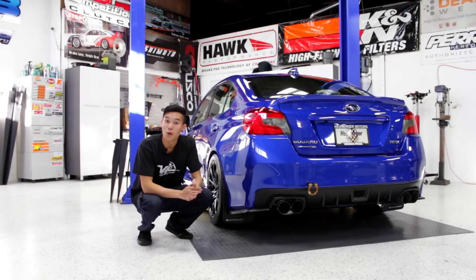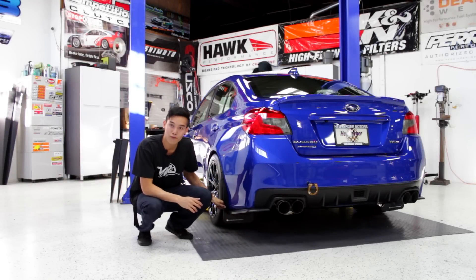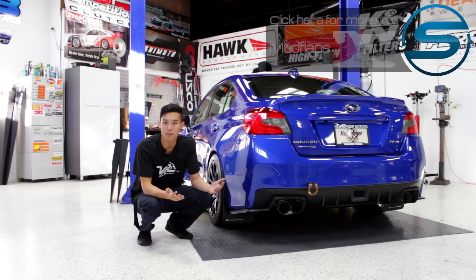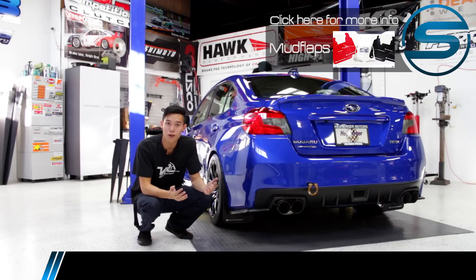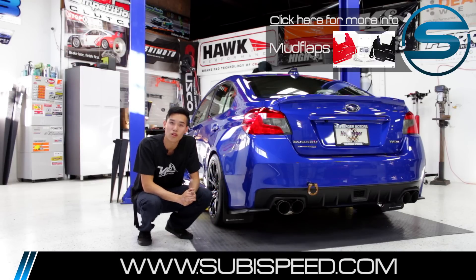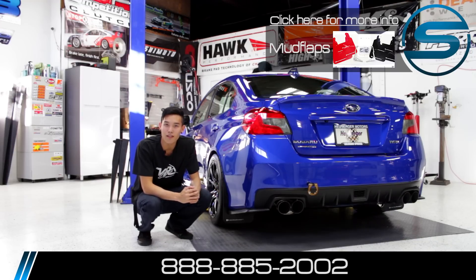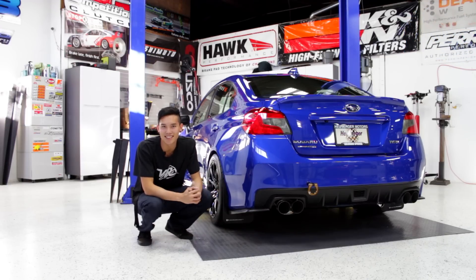So what do you guys think? What kit are you going to go with? We went with the Rally Armors — we love how they look and the great quality we get from them. If you're looking for something a little less expensive but still gets the job done and looks great, Rockblox are the way to go. If you want to pick up a set for yourself, go ahead and click on the top right-hand corner of the video. If you have any questions at all, feel free to email us at sales@subispeed.com or give us a ring at 888-885-2002. As always, don't forget to like and subscribe for more DIYs on your 2015 WRX and STI.